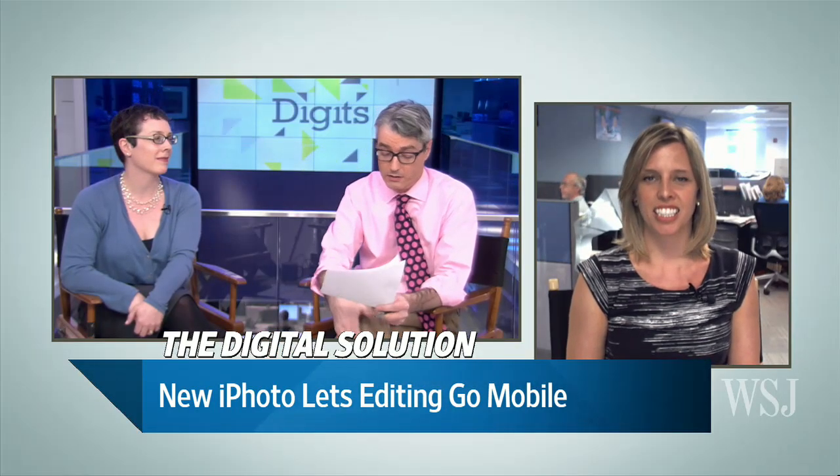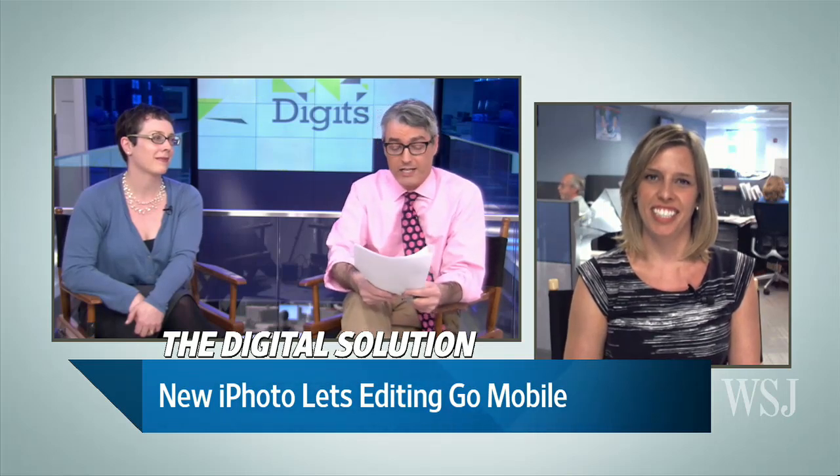So maybe this is a reason to upgrade to the new iPad — maybe, maybe not. We shall see. I suggest everybody reads Katie's review in today's paper. Thank you very much. Katie Barrett with the Wall Street Journal.